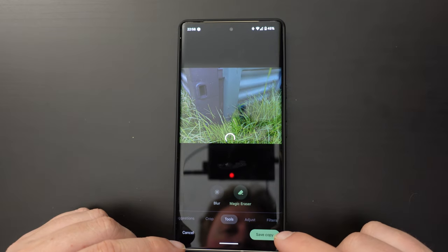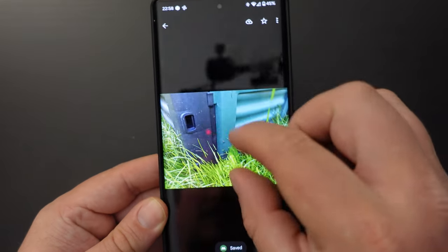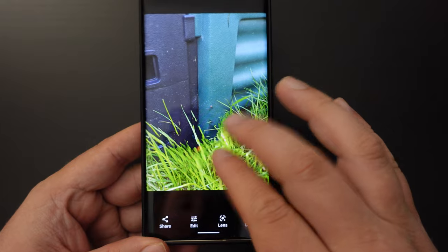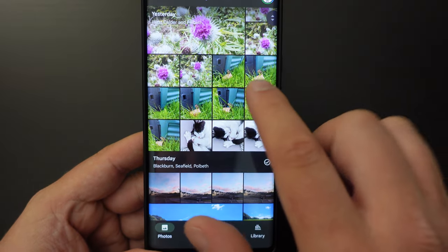So I can save a copy of this image and you'll see that obviously it's not perfect — if you start doing some pixel peeping the grass doesn't look quite right.